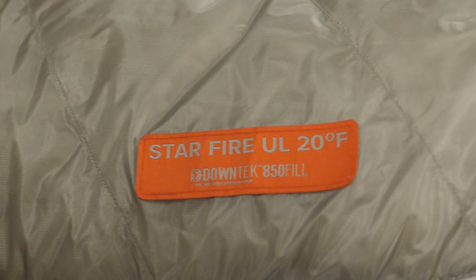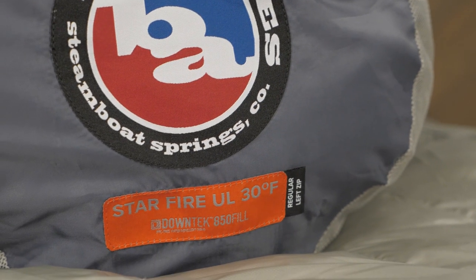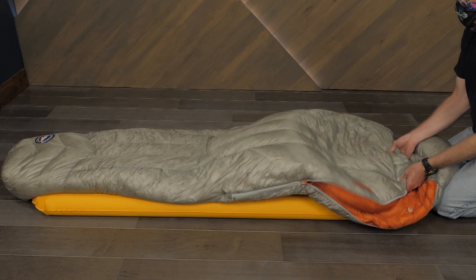These bags are insulated with 850 fill DownTek insulation. Down insulation is lightweight, compressible, and warm, but vulnerable to moisture. Wet down is a clump of useless feathers. DownTek has been treated so the down stays dry longer in wet conditions and dries faster if it does get soaked.